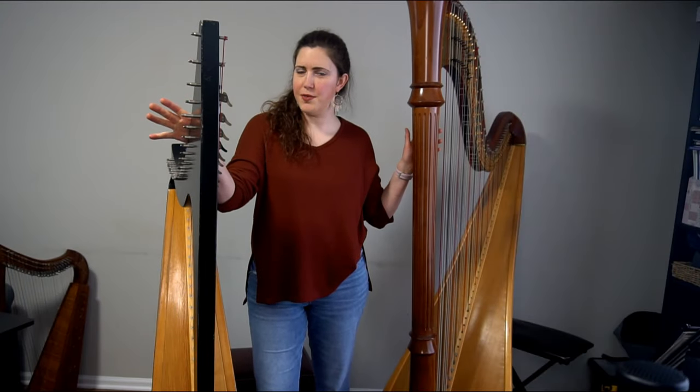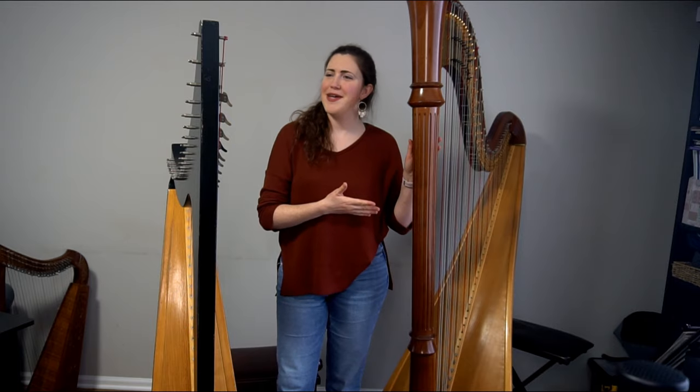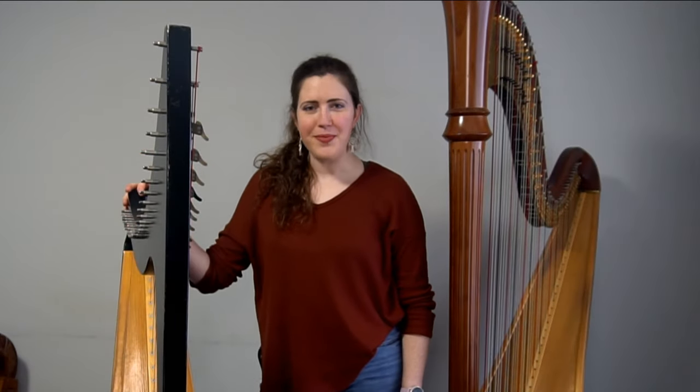Most people assume that the lever harp is for beginners and the pedal harp is for professionals, but is that actually true? Today we're going to talk about the lever harp and how it's actually a very versatile instrument, and there are a lot of harpists that only play the lever harp.